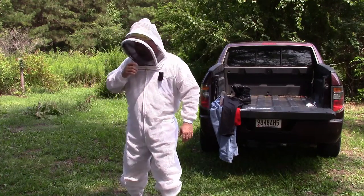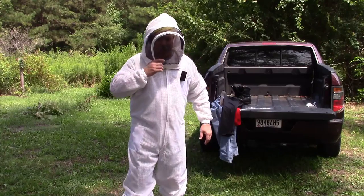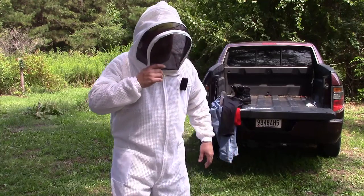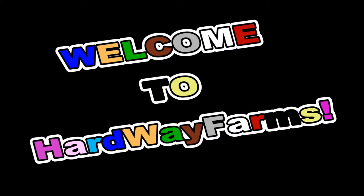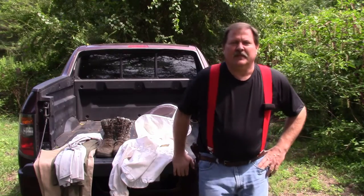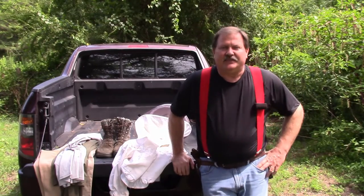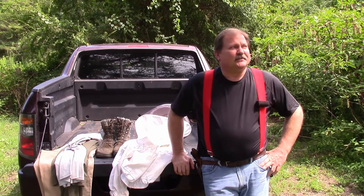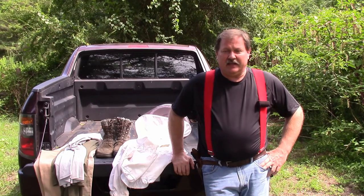We have landed. There appears to be no intelligent life form here. Over. Hey guys, it's Jason. Well, it has been some kind of hot this summer, so I went ahead and sprung for the Ultra Breeze beekeeping suit.